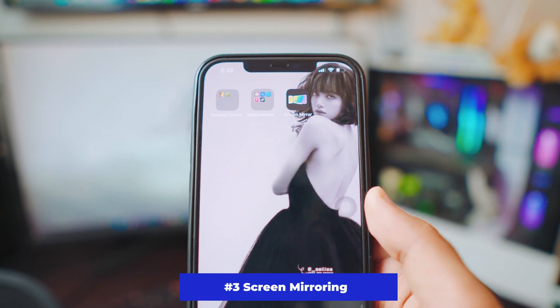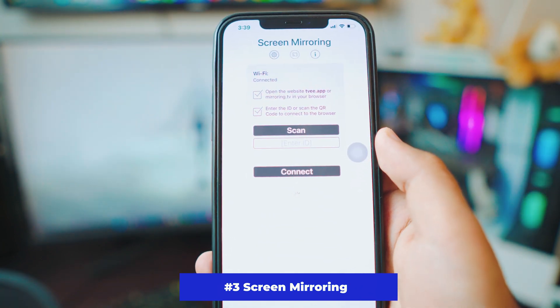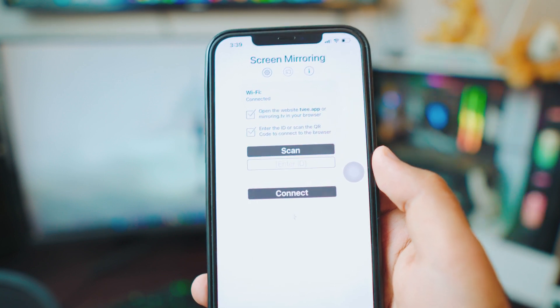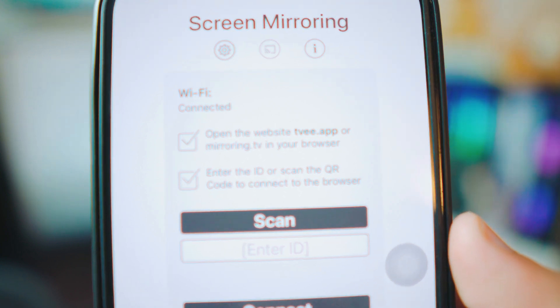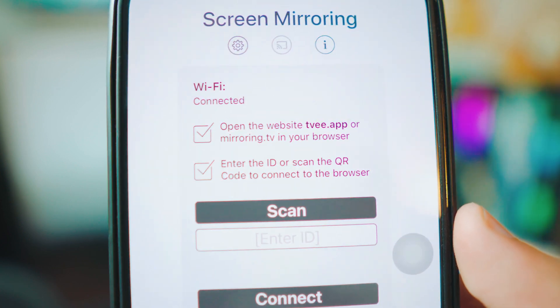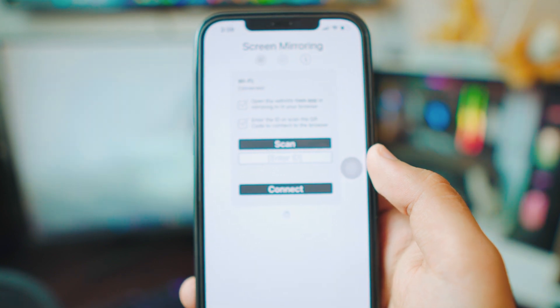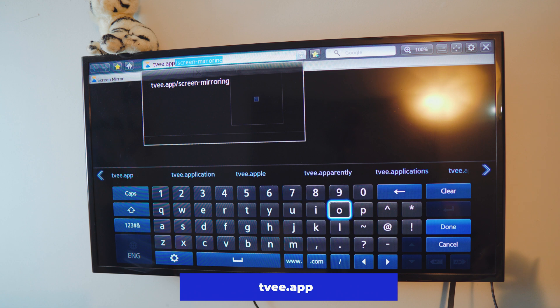Number three is also called Screen Mirroring, but this is by far one of the most straightforward apps I have ever used. Open the app and you have the option to open a link on your TV browser — as you can see we have tv.app. Unlike the IP address method, you just need to type tv.app in the TV browser. Just type the address — as you can see I've done this before so it remembers — and click done.